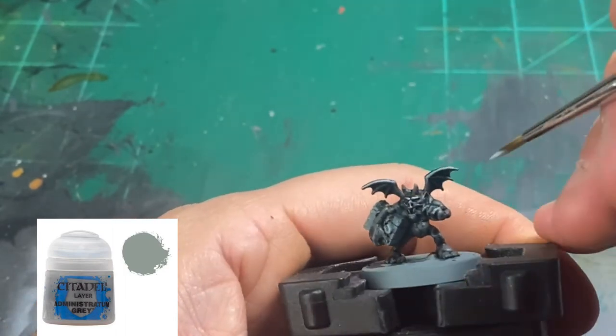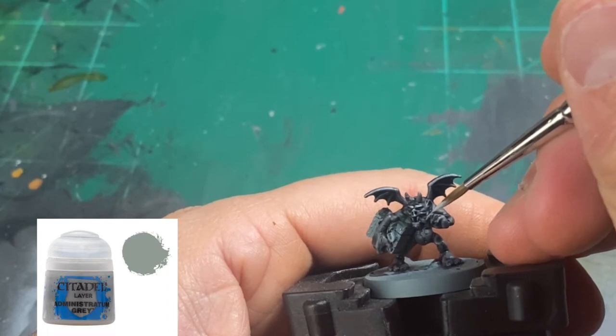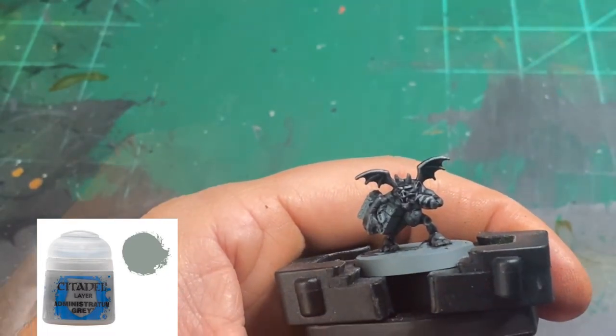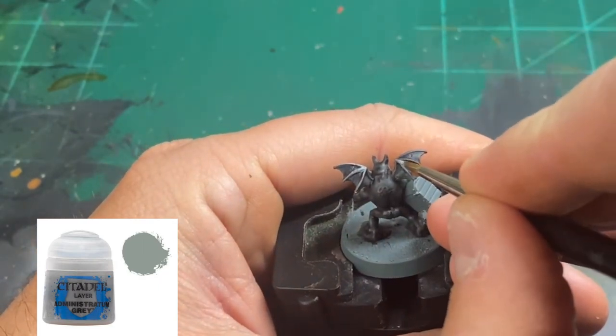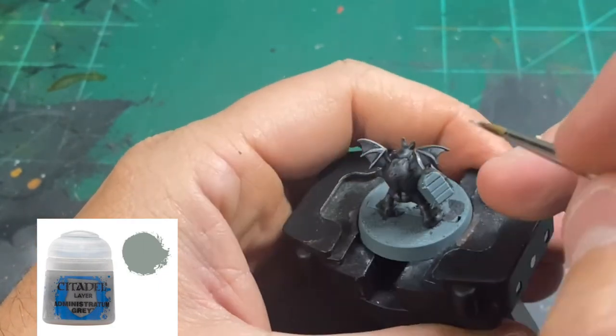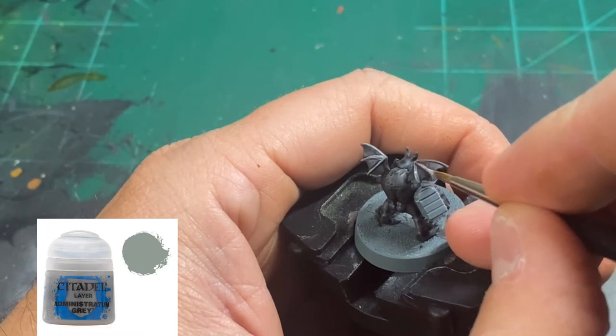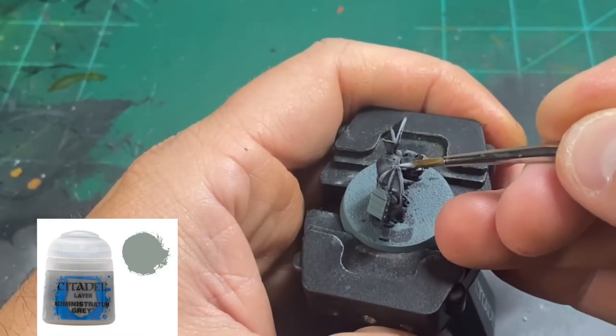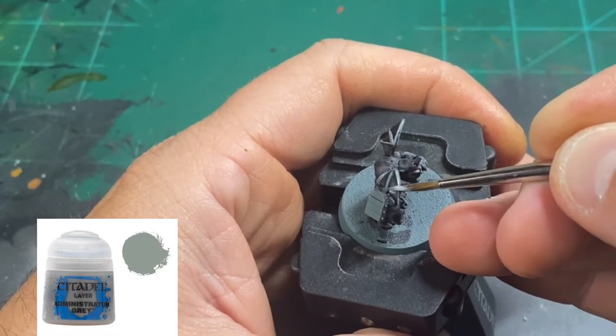That way we can get a nice little bright highlight and make some two-tones of grey on our miniature. I'm using a size 1 Rosemary & Co. brush that I thoroughly enjoy — they make a great product, but for some stupid reason the hair they use is now banned in America. I don't know why, maybe it causes COVID, I couldn't tell you.